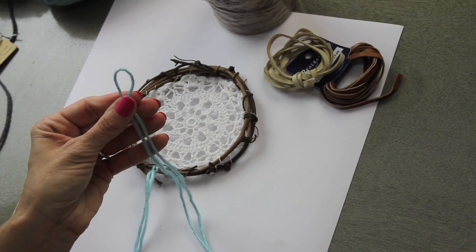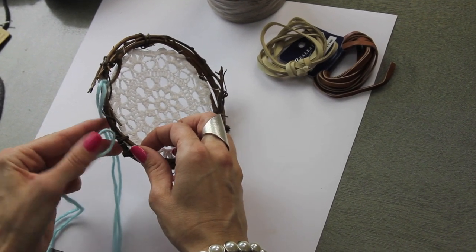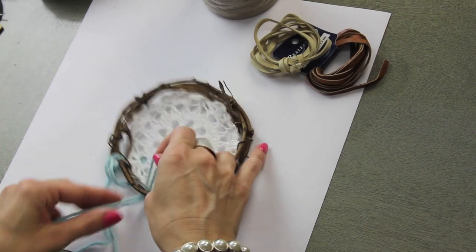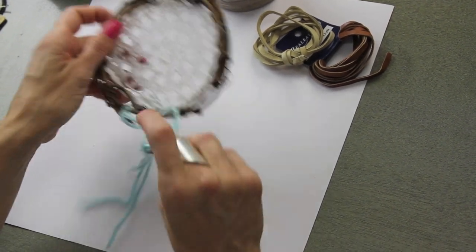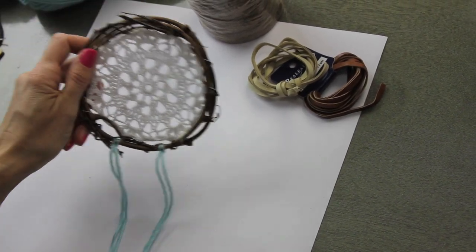I'm just taking my strings and folding them in half, then I'm going to slip them through an area and pull it through — just like so. You just keep adding until you think you have enough on there.